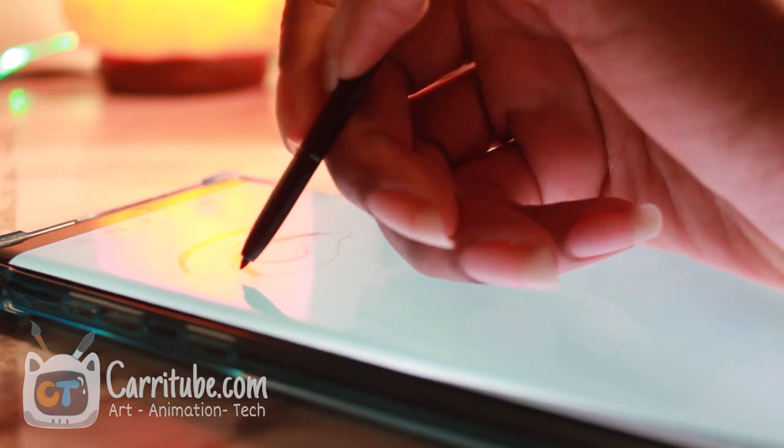Hey guys, it's Carrie here and I'm back with another video. This time I'll be reviewing the Note 10 Plus, especially the S Pen features — is it worth the upgrade?